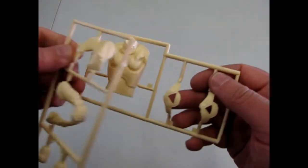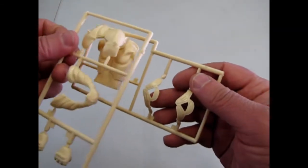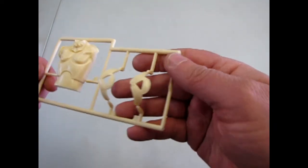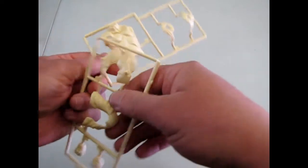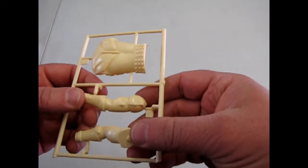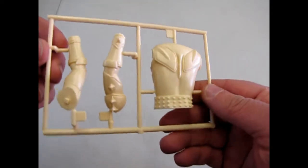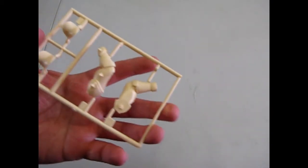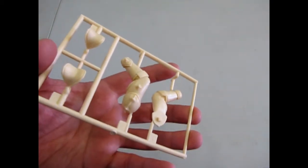There's his chest and the pieces that go on it — so that's his armor. More of his armor there. And then we've got his back, the arms, the other arm, and some shoulder pads.